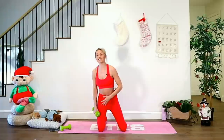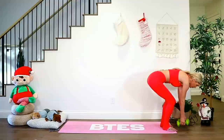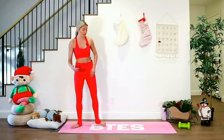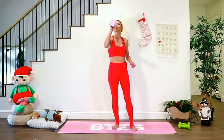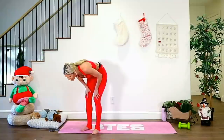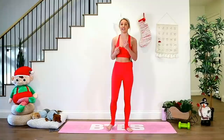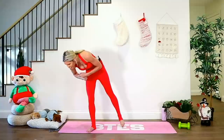Oh my goodness! How are your arms feeling? We're going to pop those weights down. My arms are like jelly — that was a serious tricep one. The bingo wing is a real thing. How are you guys? RIP triceps.